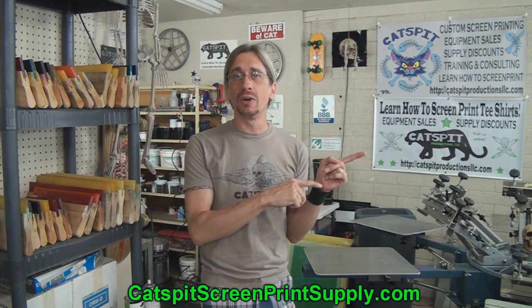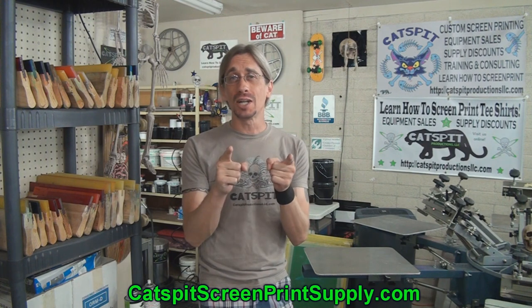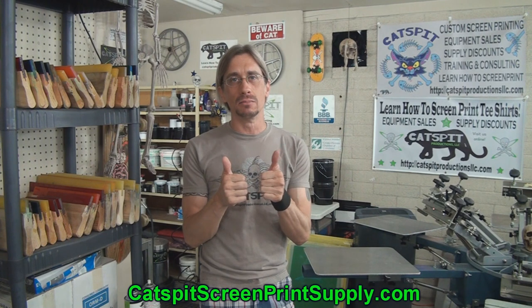I gotta go now because I need to find some print work — I need to earn some more money this month. I've got a few appointments this afternoon, so I'm out of here. Thanks for watching, I really appreciate your support. If you like what you see, comment below, rate thumbs up, and please subscribe. We'll see you next time.